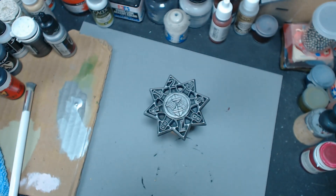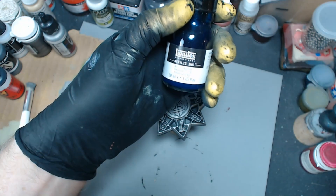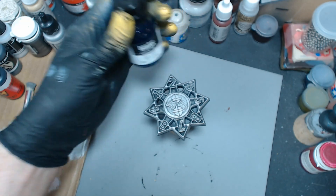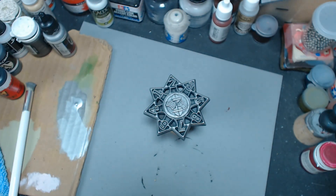All right, so there we go. Now we're going to try something. I'm going to go with muted turquoise — Liquitex acrylic ink, muted turquoise.